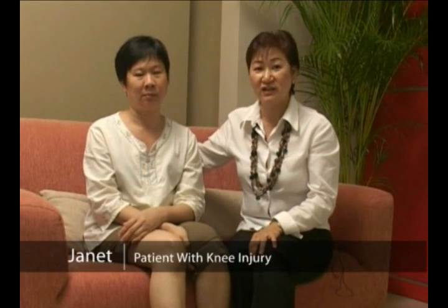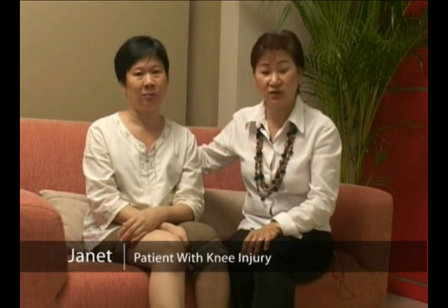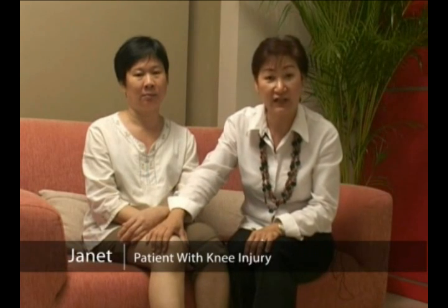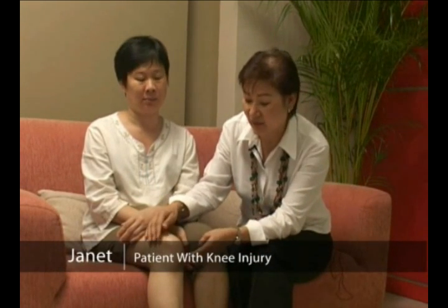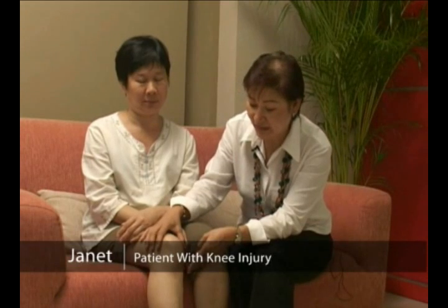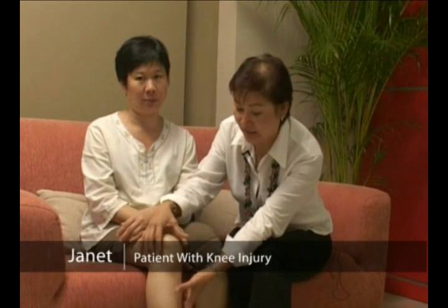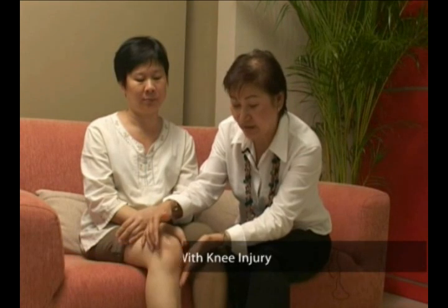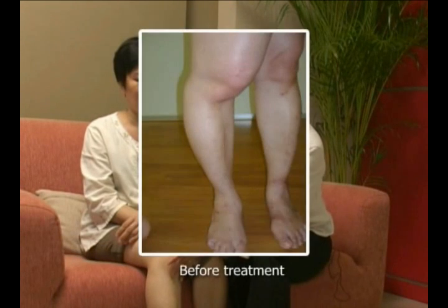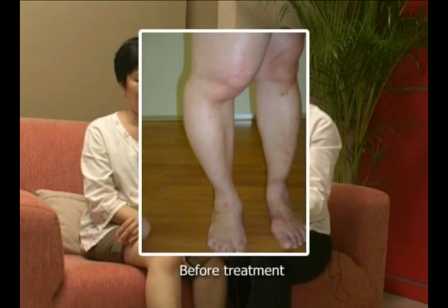This is my patient, her name is Janet, and she came to me a couple of weeks ago because she had a knee injury which she injured about two and a half years ago. As a result of the injury her leg has been swelling quite badly and also has been misaligned, and as a result of that it gave her tremendous pain on her hip and her walking has also been affected.